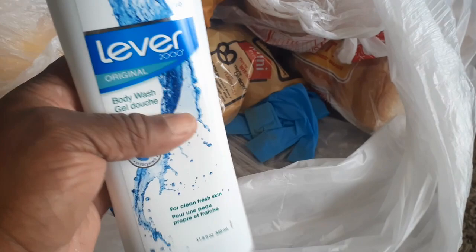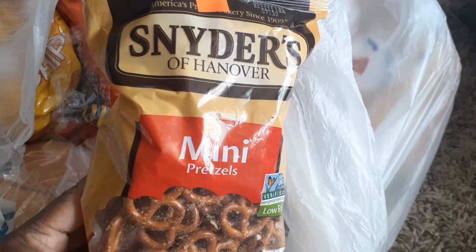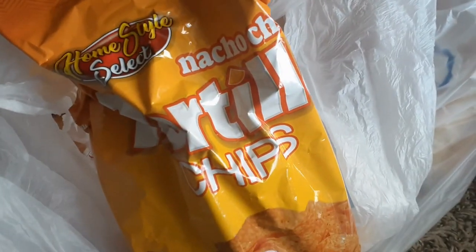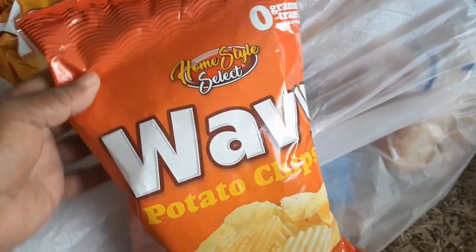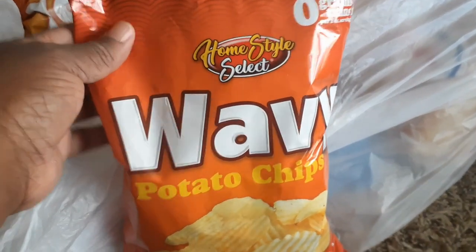Lever 2000 — the bottle is half gone but there's still stuff in there. I see a glove there. There's some pretzels — mini pretzels. Tortilla chips, nacho cheese. Some wavy potato chips — I said Lay's but they're wavy potato chips.